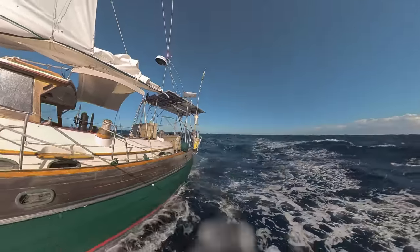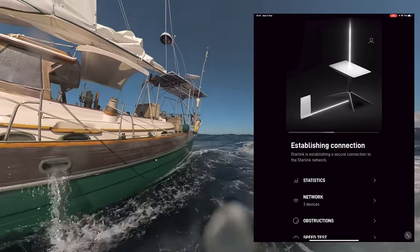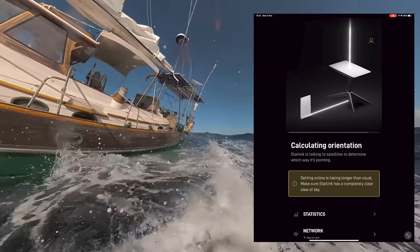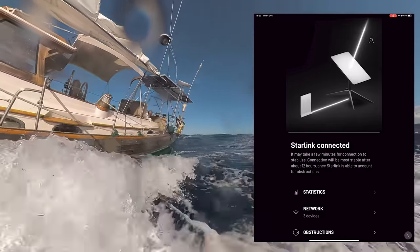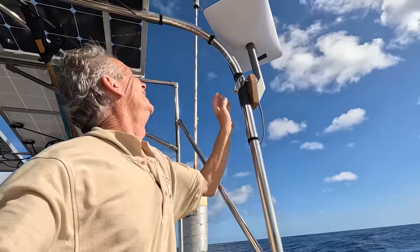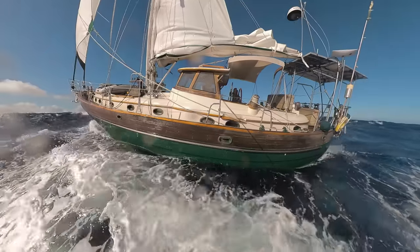One good thing to know is boot-up time, because we're regularly turning off the system to save power. For us it seems to take between about five and ten minutes to reacquire. This is firing up in the conditions you see here — moving a lot — and it took about eight minutes. Overall, absolutely fantastic — a really good buy, expensive but worth the money. So all we've got to say is thank you, Elon. It takes hours to put these films together and that's only possible if YouTube promotes them, and for that we need subscribers.